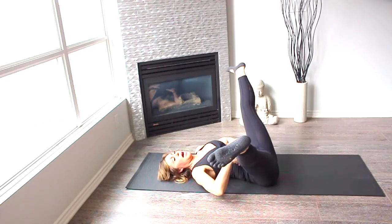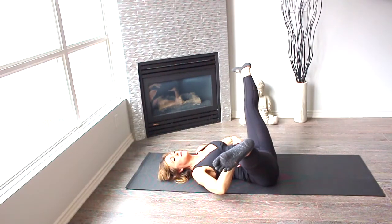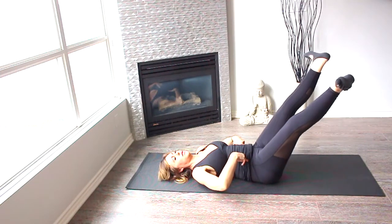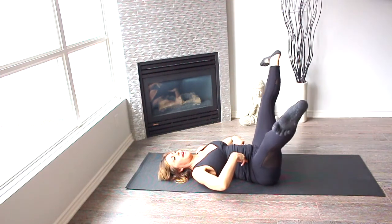From here, guys, I want you to pay attention, because then it becomes a little more advanced. Do not arch as you bring your heels together towards the front, like this. And then back.